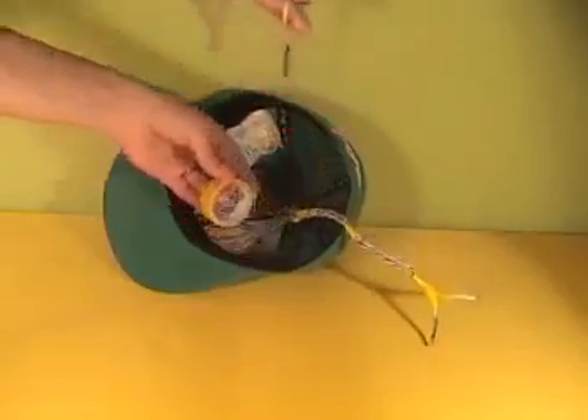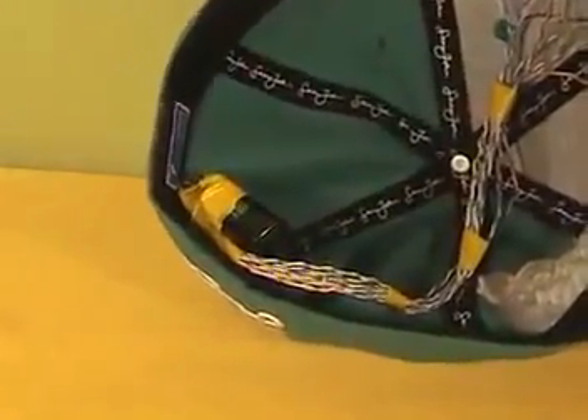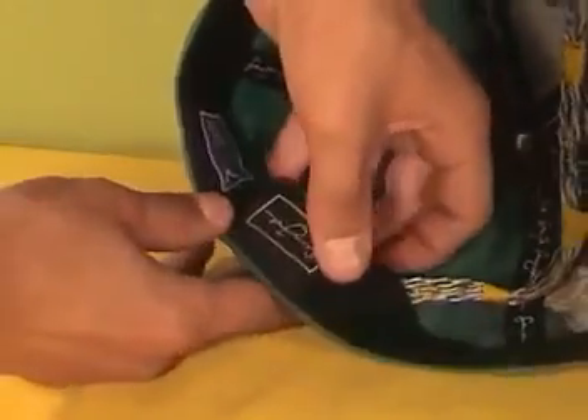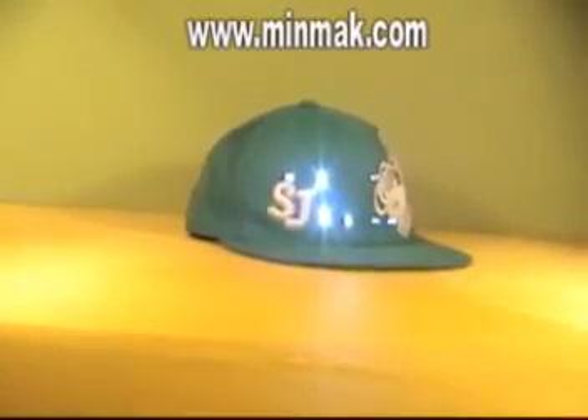Secure with electrical tape and connect the wires to a 9-volt battery, which you can hide in the back of the hat. You can even add a little switch. Invisible to the human eye but blind for the camera.